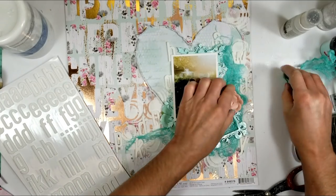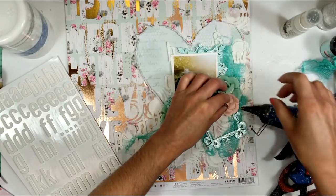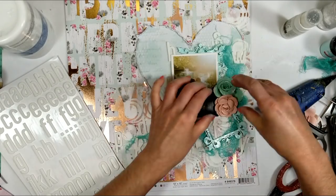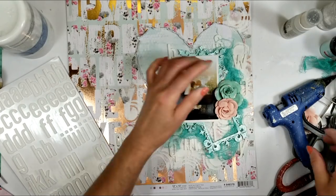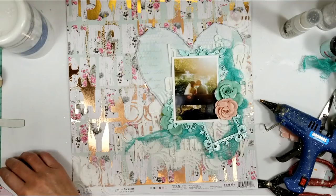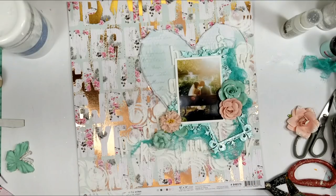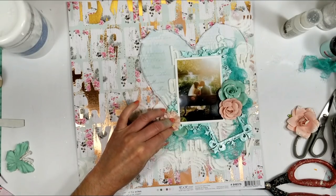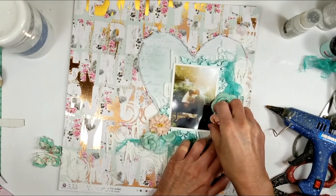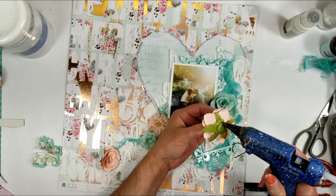Now I'm adding the Prima flowers from the kit. I used the big green flower and now the medium pink-peach one — it is really peach — and I'm going to add two more flowers to the other corner of the photo and adhere all the flowers. Once I have all the flowers ready, I decided to remove one and add a bigger flower, so I remove it and adhere the larger one.